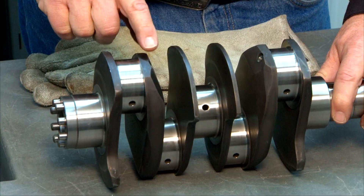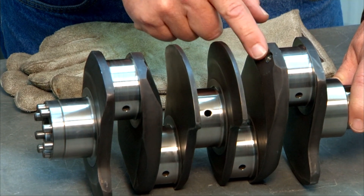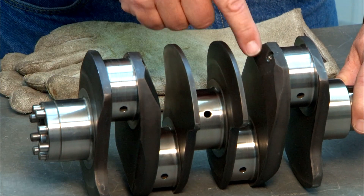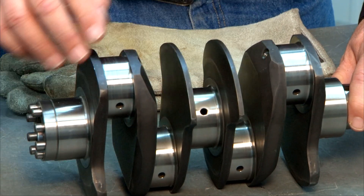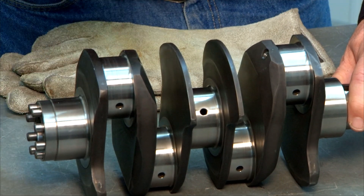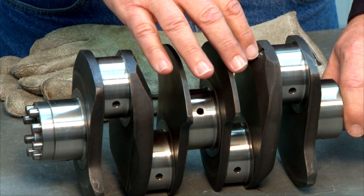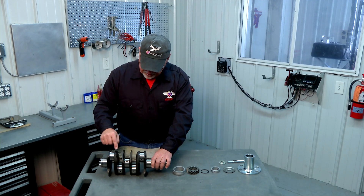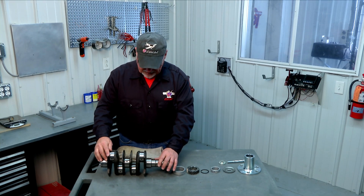On the crank throws there are some little plugs where they drilled in to drill the oil galleys. Take those plugs out using an allen wrench, then wash those oil galleys out with some mineral spirits and use compressed air to blow them out — make sure there's no debris in them. When you reinstall the plugs, put some medium strength blue Loctite on them, thread them back in, and tighten them down.